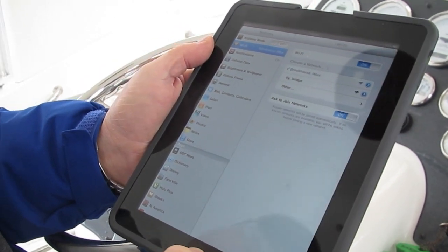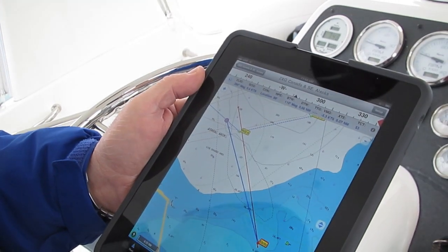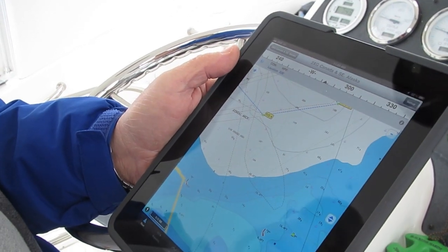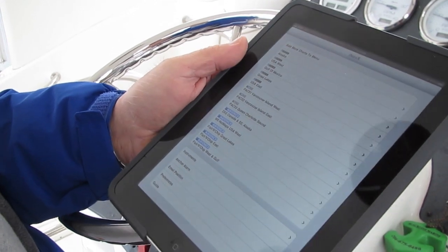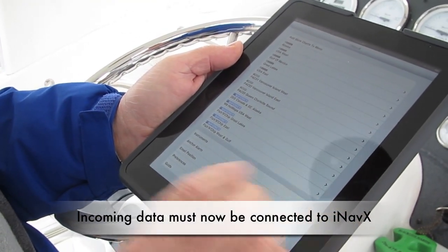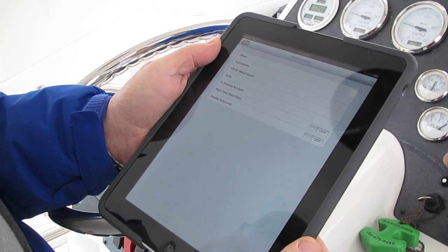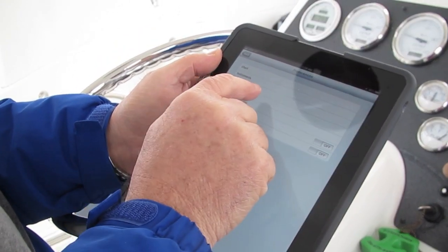I'm going to tap once on the bottom button and tap on the iNavX icon to bring up iNavX. Now, I know that we're not connected even though iNavX leaves you off where it last started, so I'm going to go backwards to preferences. I hit preferences and go up to TCP/IP, and click on that once.